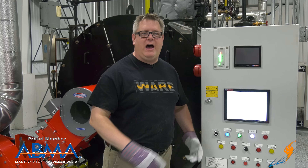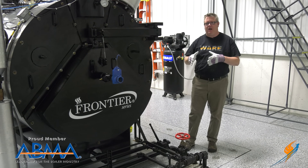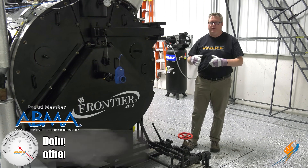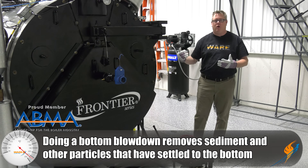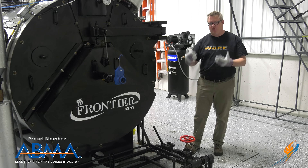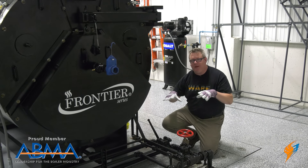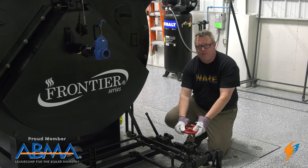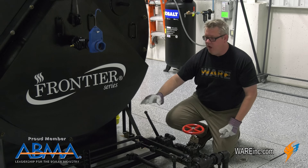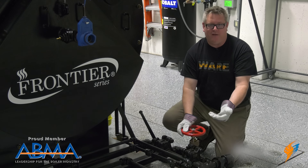Now that we've verified the operation of our automatic conductivity control, we'll go back and do our bottom blowdown. We know from our chemical testing that our conductivity is on the low side, so we still need to do a bottom blowdown, but we're going to do a minimal duration. The ASME procedure for bottom blowdown is to first open the quick valve with the slow open valve closed so that we don't have any extended flow through that valve. Then we'll open the slow open valve for our determined amount of time.